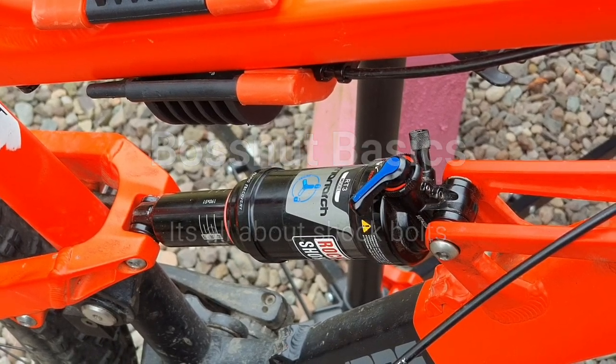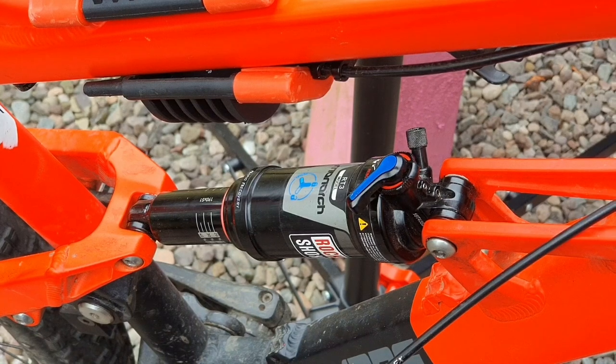Welcome to BOSNOD BASICS. My name is Ryan and I'm gonna guide you through some of the basics of the BOSNOD.